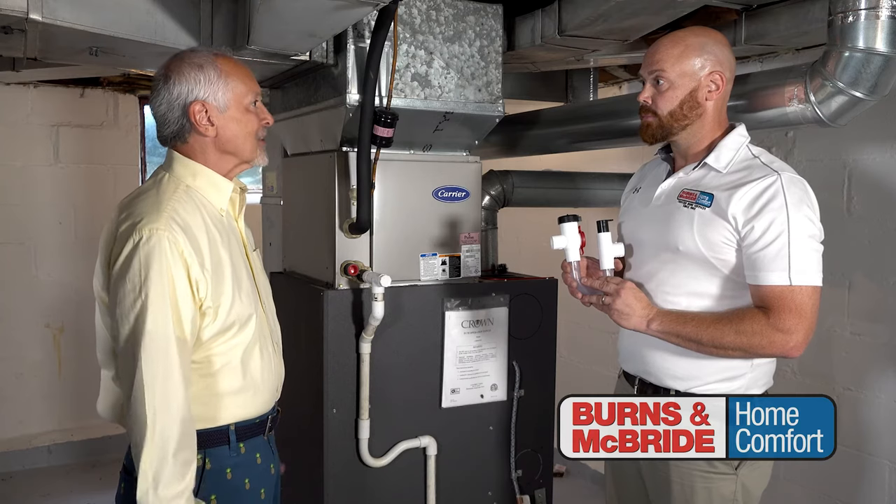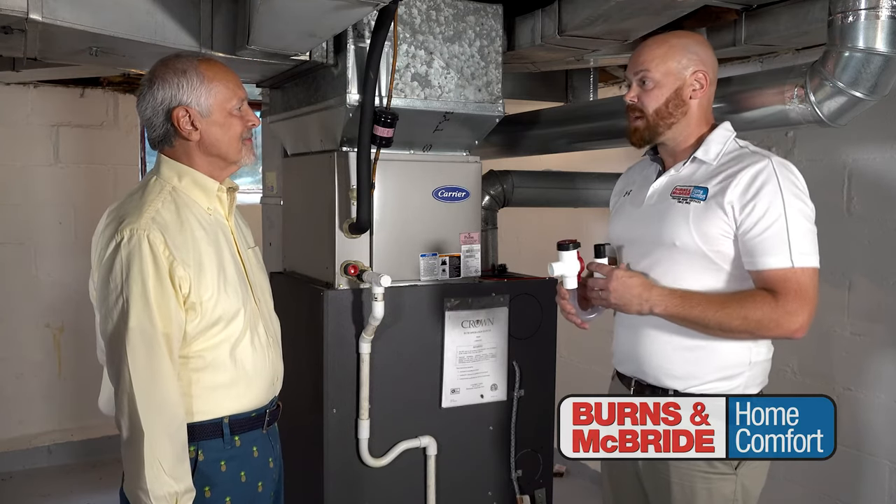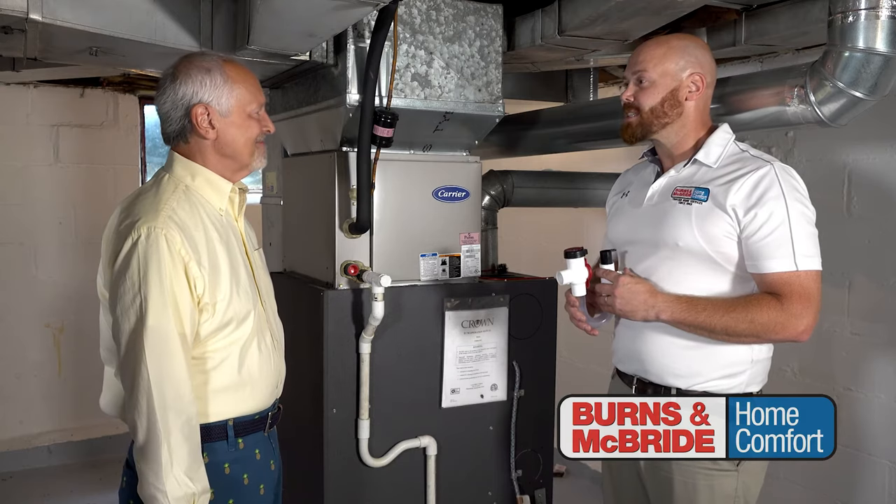That's great, John. How do I get one installed? Well, all of our technicians carry them in stock in their trucks and we can put them in for you in about 20 minutes. Great — let's get it done.